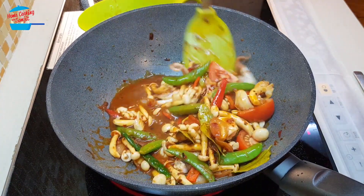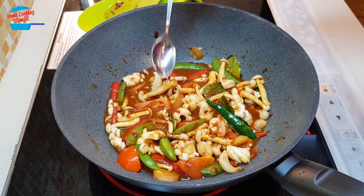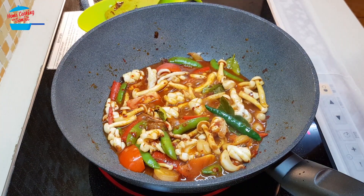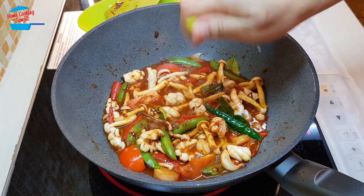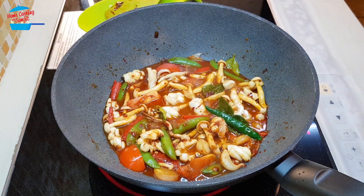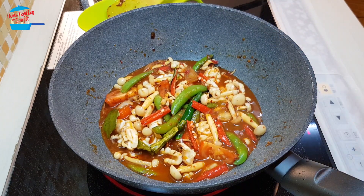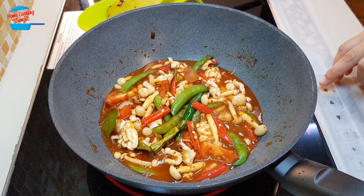Wow, look at that — smells so good. Now let me taste it. It's nice — enough spicy, enough salt, and enough sweet, but not enough lime. So I'm going to squeeze in about two pieces of lime. Tom yum must be a bit sour to be nice. Let me taste again — now it's nice, enough sour and enough taste. Lovely. I'm going to switch off the heat.